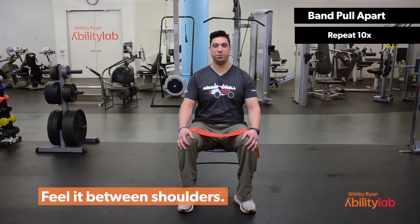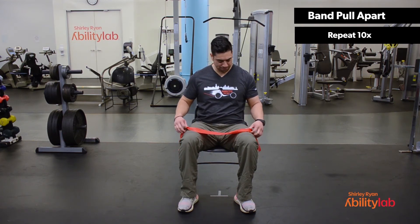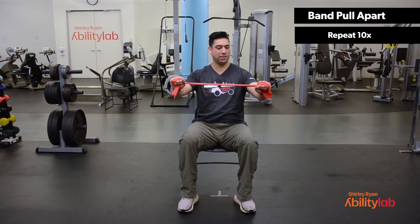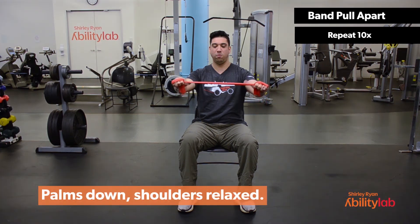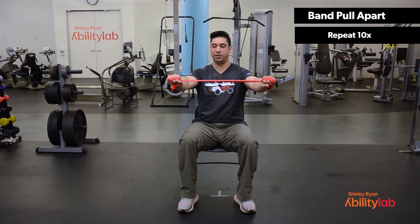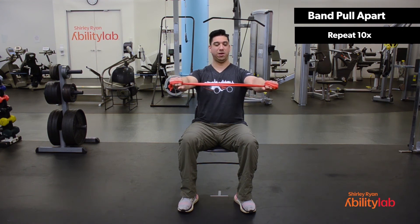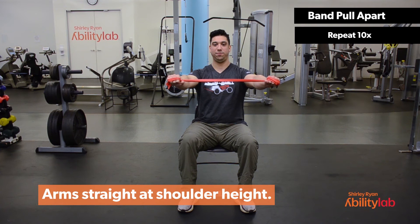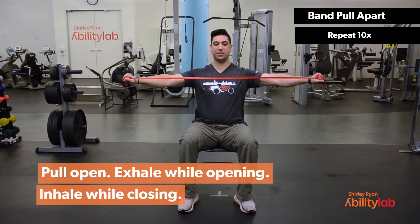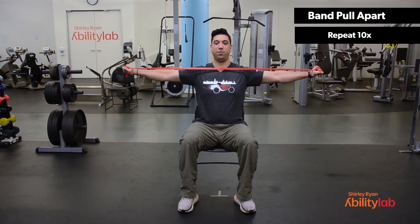This exercise is called Band Pull Apart. You primarily should feel this exercise working towards the back of the shoulder. We'll start by grabbing our TheraBand and wrapping it around our hands. You can reduce the intensity of the exercise by the width of the band between your hands — if the band is a little bit longer the exercise is going to be easier, whereas a shorter distance will make it more difficult. Keeping our arms straight in front of us around shoulder level, keeping the core nice and tight with tall posture, we're going to pull our hands out to the side, keeping the band around the middle of our chest and making sure that the band does not fly up towards our neck.